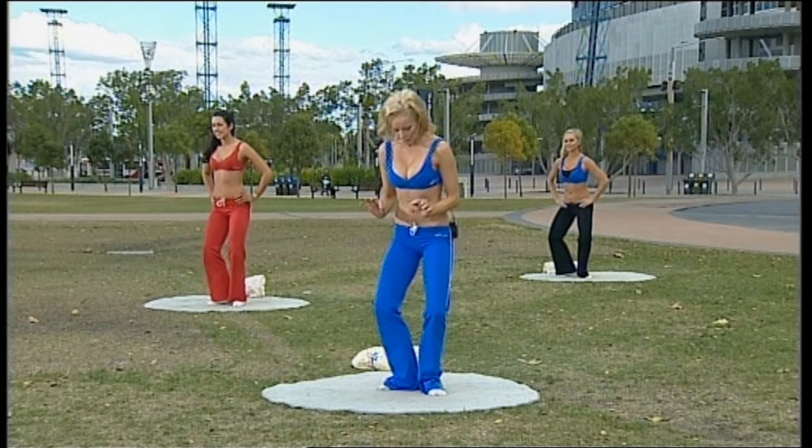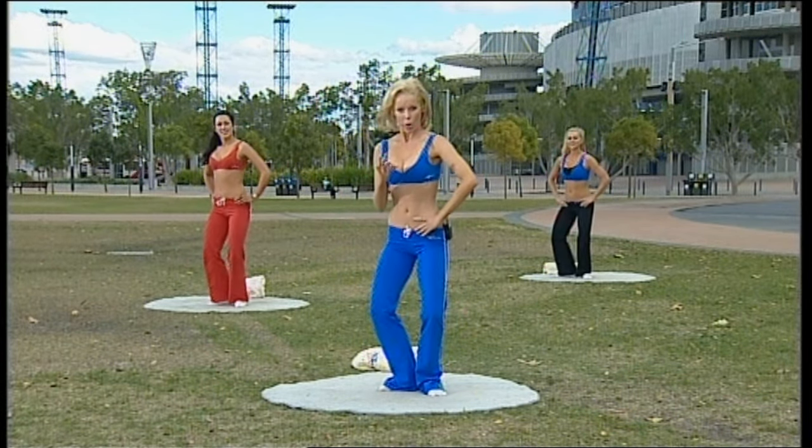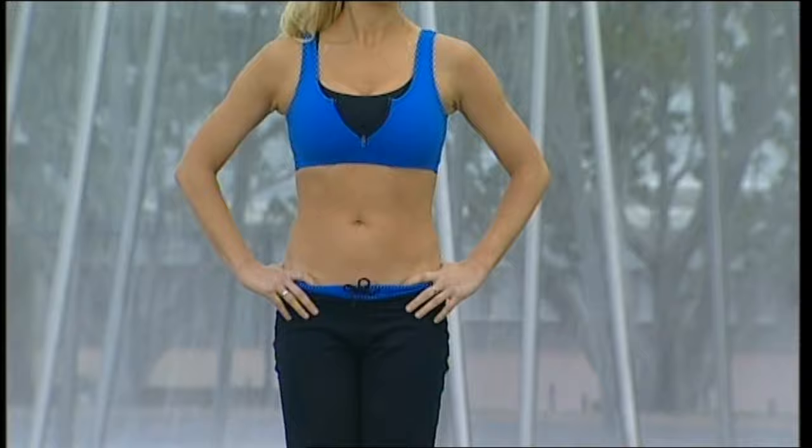To go down lower, if you'd like to challenge yourself, the heels lift. And then when you come up, you press your heels down. For safety: if you feel any popping or clicking in those knee joints, you've gone too far and don't have the strength to be in that position. You can come all the way down and go all the way up, but you must feel strong and safe.